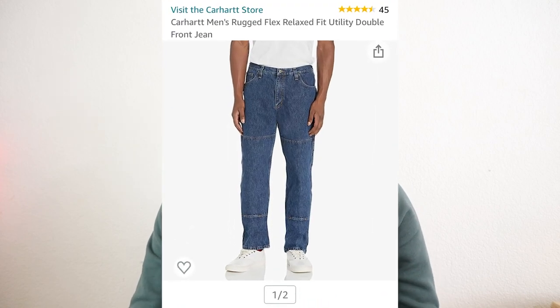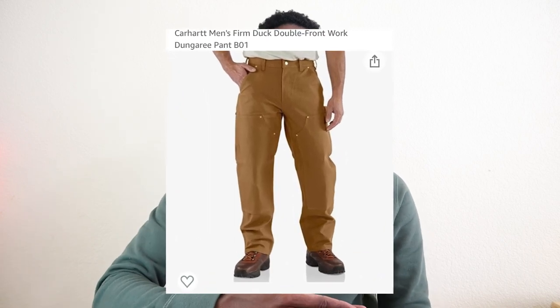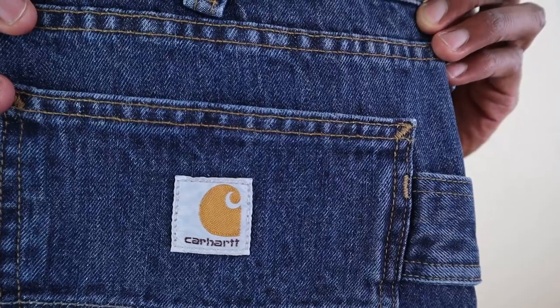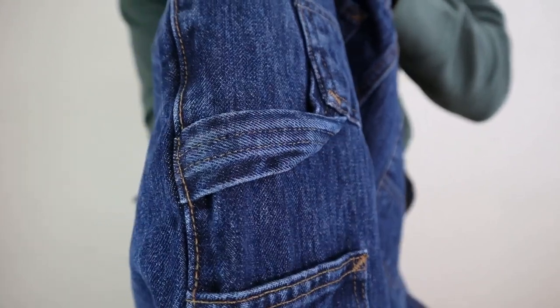The famed double knee pant originates from 1939 according to Carhartt's website, which is pretty old. This variant specifically is called the Carhartt Rugged Flex Relaxed Fit Utility Double Front Jeans. For most double knee jeans, the extra layer of fabric comes up pretty high on the thigh, but this variant doesn't come up as high — it sits more towards the lower thigh and shin area. The staple comes in several finishes, but I have a traditional wash. The blue on this jean is rich and appealing to the eye. The pant also has standard workwear pocket detailing as well as a hammer loop.